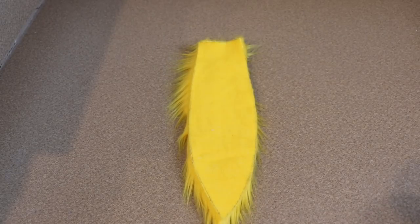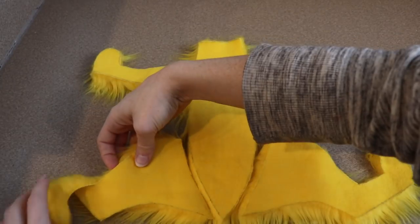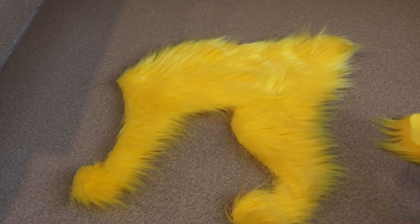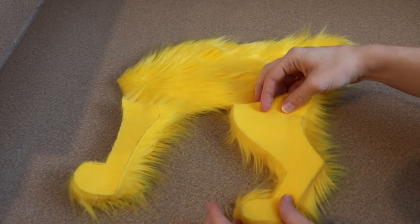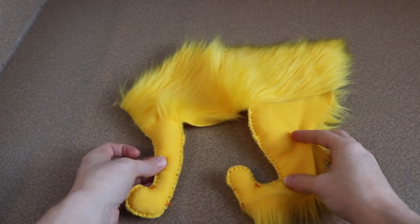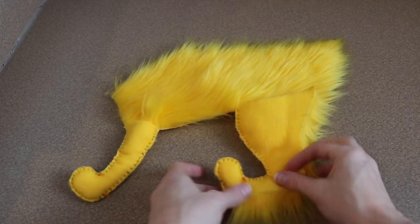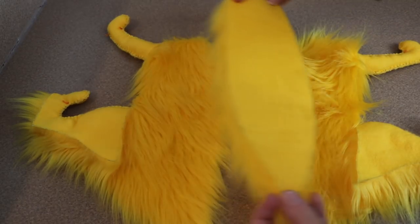Now I'm going to move on to making the body itself. You're going to need a belly piece, the inside parts of the legs for all four of them, and then a left and a right of the main body. I'm going to take the inside parts of the legs and lay them onto the main body legs and sew all the way around them. For the back legs I did not sew the very back because we're going to need to add a little bit of fur there later, so I left that open. After that we take our belly piece and connect all the pieces together using that belly piece.